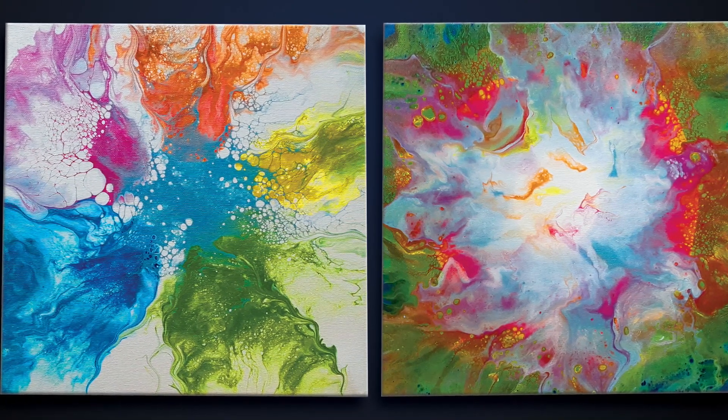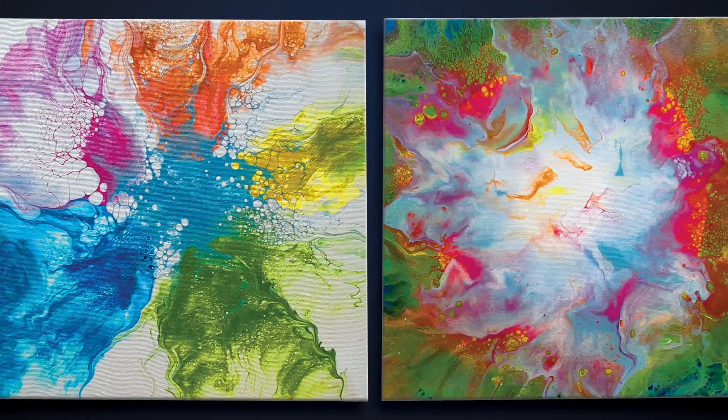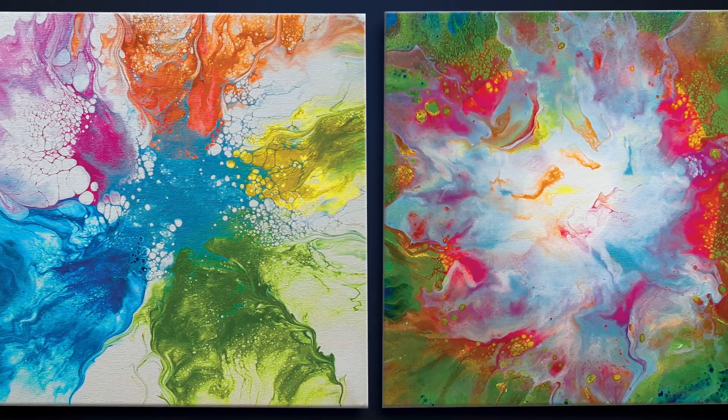So here are the final paintings — they're kind of opposite, white on the inside and white on the outside. Really love how they turned out. Thanks for watching.